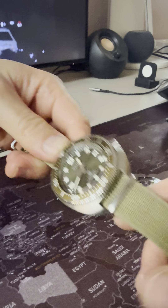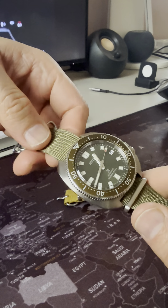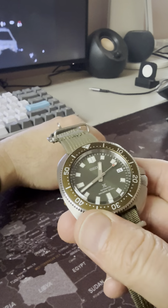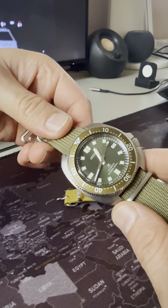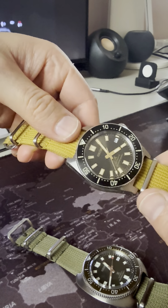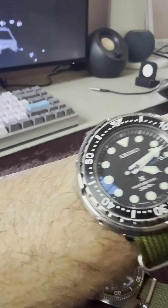These NATOs — you wouldn't think maybe that straps would make such a difference, but they do. The Willard on this strap is just amazing, and the others are just the same.